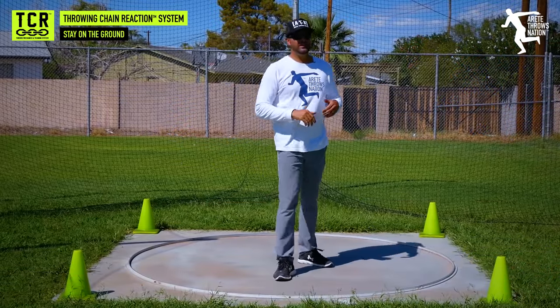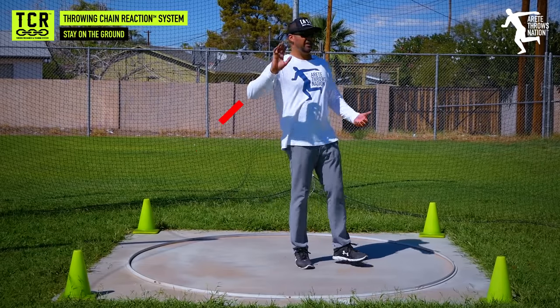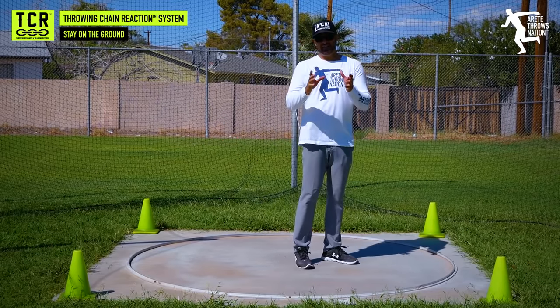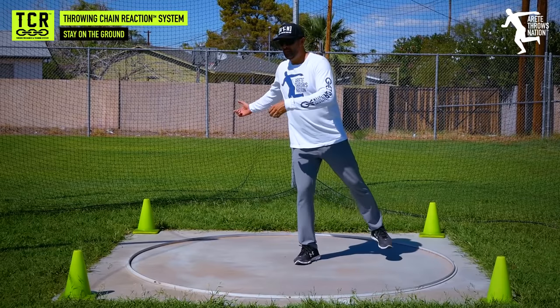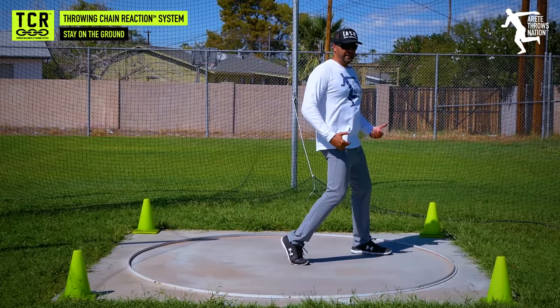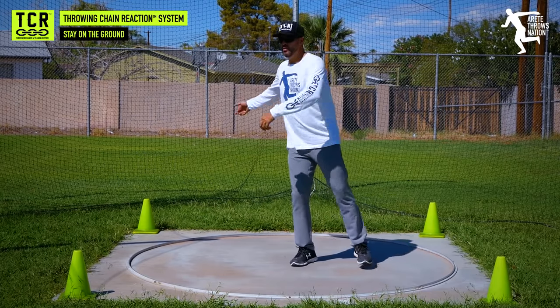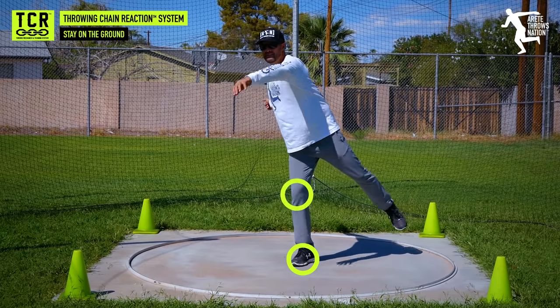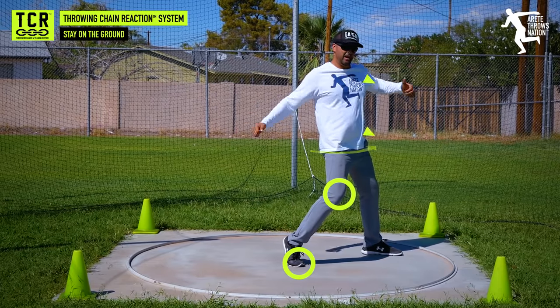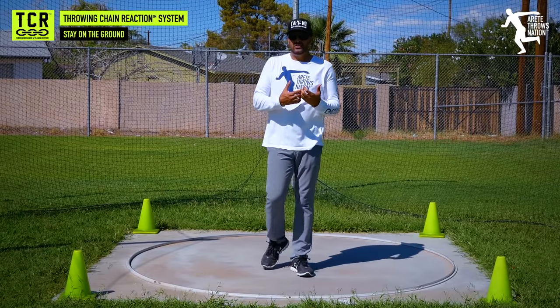One of the things we see is drills teaching too much elevation or one-legged stuff. Now, I do some one-legged throws, but here's how we do them: we work that position, focusing on the transfer from pillar five and six. When we do heavy weighted stuff, we're working how to create the angle and how to come down to the ground. Staying up in the air is counterintuitive.